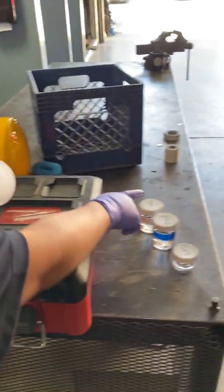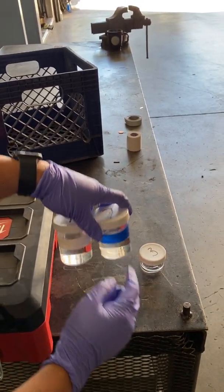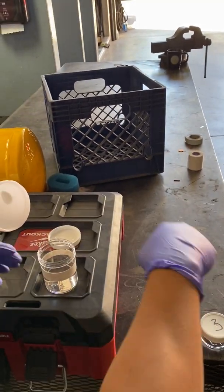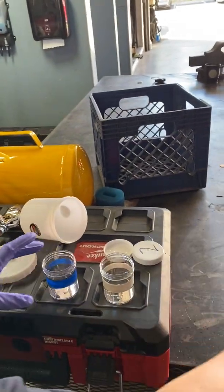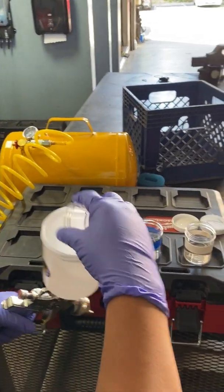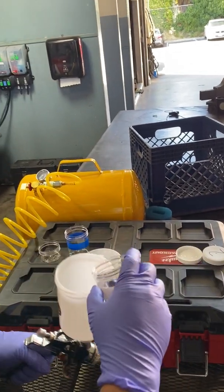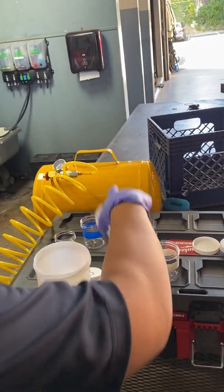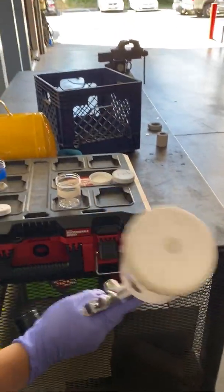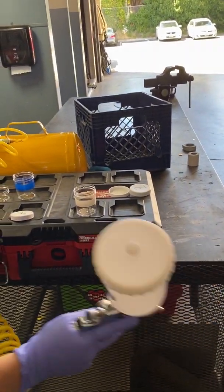Opening the tank, we're going to take part one, part two, and part three. Part one is white, part two is blue, and part three is the activator solution. Simply open all of these up, add them into the hopper, seal the lid, and give it a shake. Mix the solution for 15 to 20 seconds of shaking.